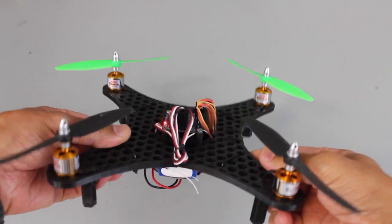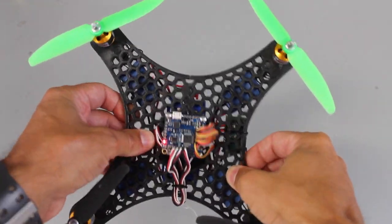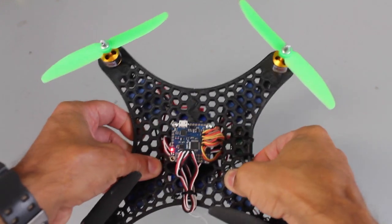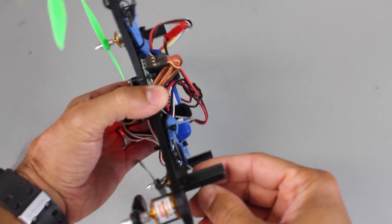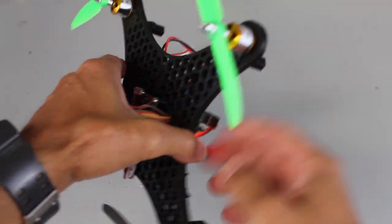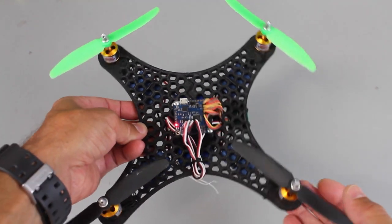I printed a couple over the weekend on my Replicator 2. Did a build and this thing flies incredibly well. It's very durable and rigid. Each half took about an hour and a half, so three hours for the frame, and then these landing gear or landing pegs for all four took about 25 minutes. So basically three and a half hours to get this frame.